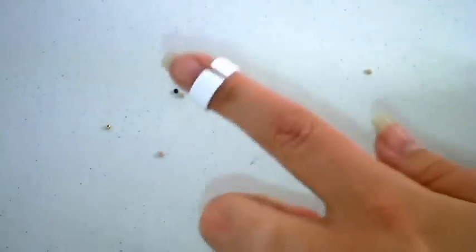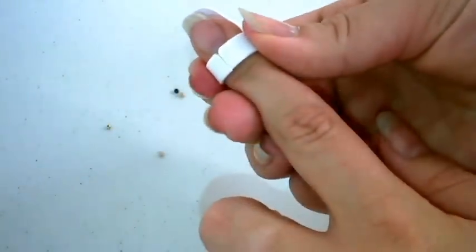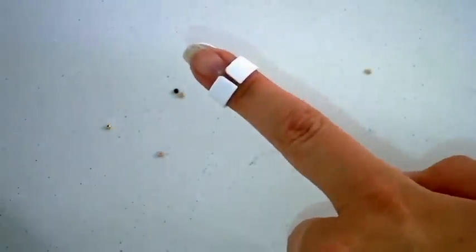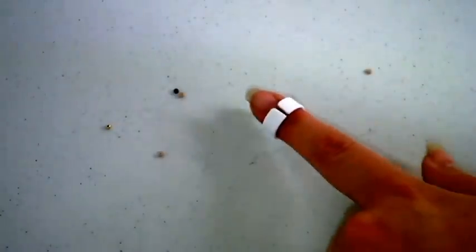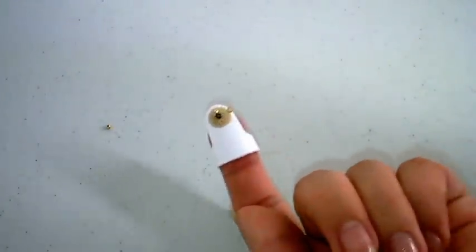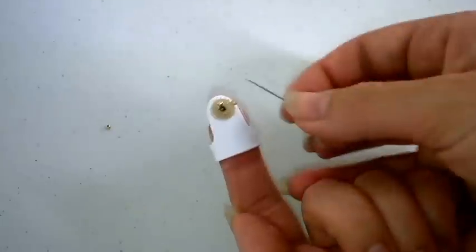Simply take the bead nabber and adjust it to your finger by either squeezing or opening the adjustable finger hole. Then push down over the bead that you wish to thread onto your needle.